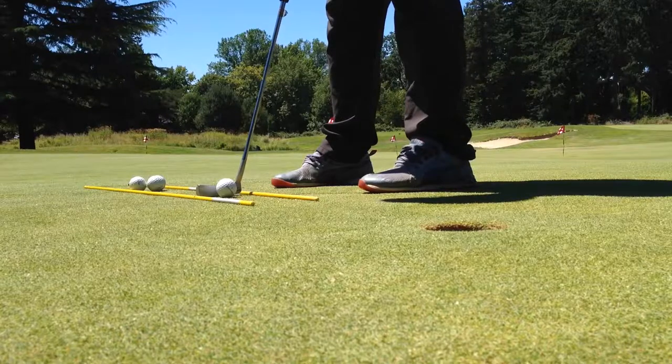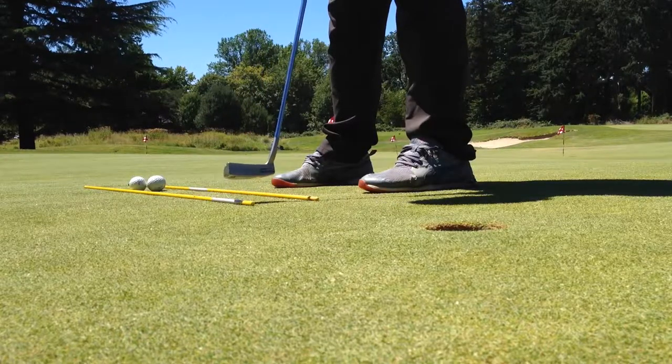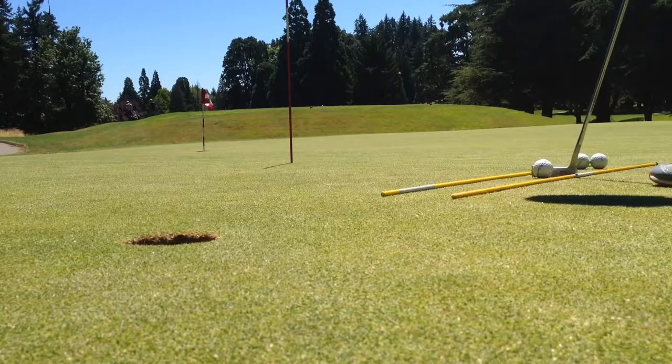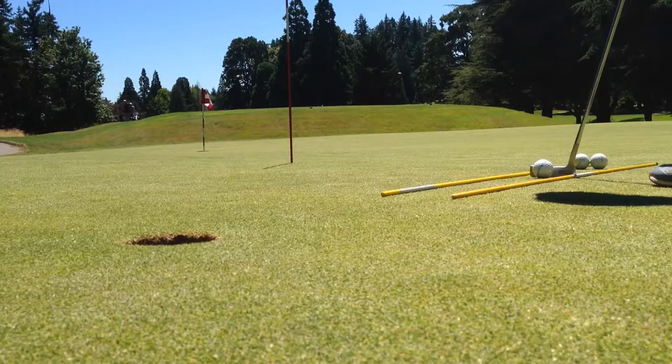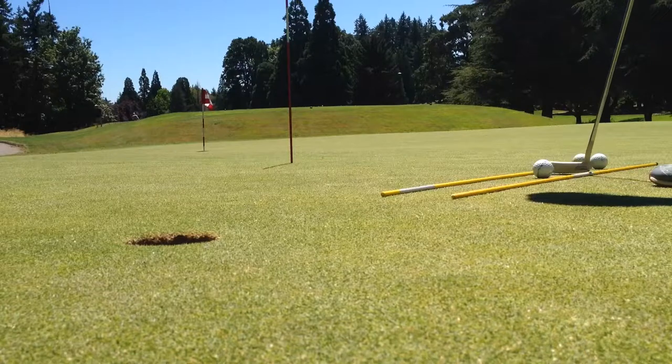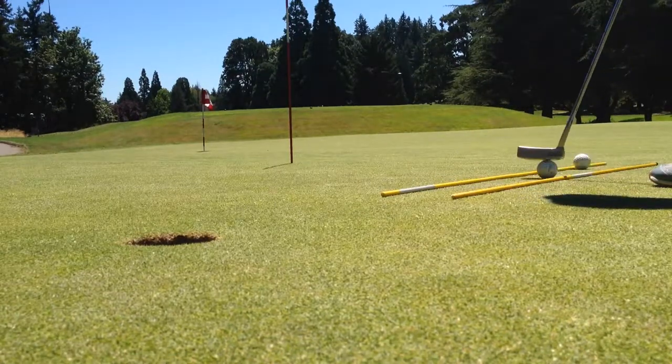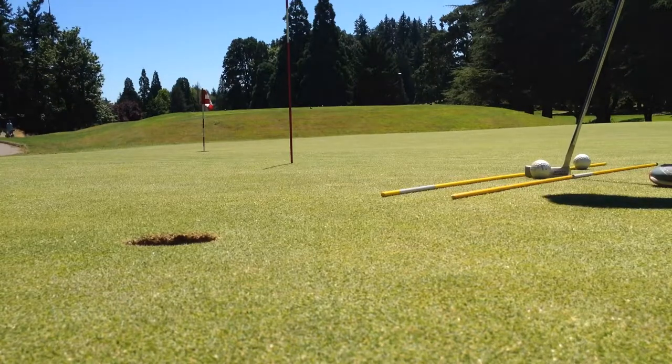By the time you've made it to your three-footers, you're going to have ingrained a lot of good habits from your one-footers and two-footers. What we have to be careful of, though, is that as the stroke starts to get longer, we have more room for error. So again, like we did before, we're making sure that every putt counts.